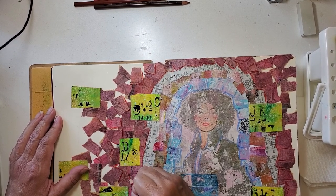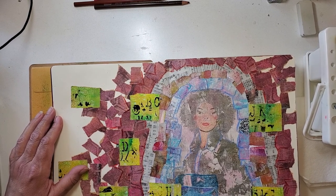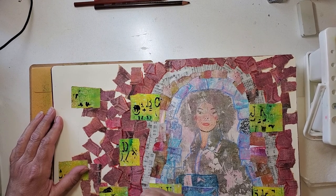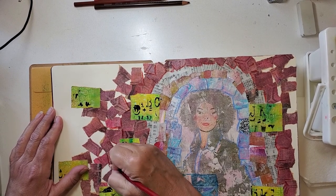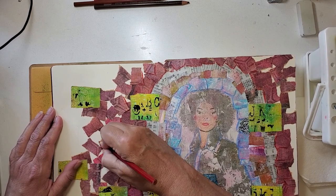I've purposely not done anything yet with the green squares because I think I want to frame those - I want it to be the last thing I do. I want everything else to be in place and then I'll kind of close it all up with those frames around the green parts.